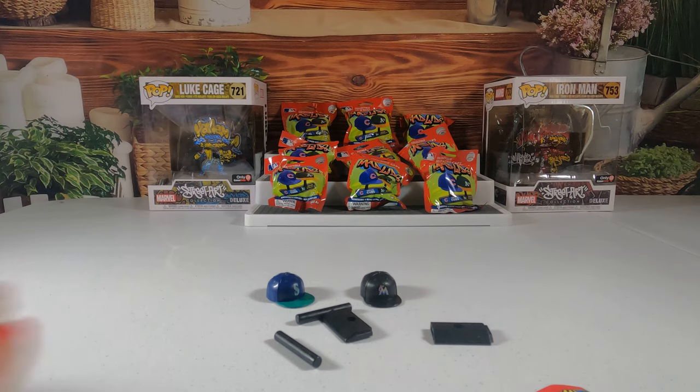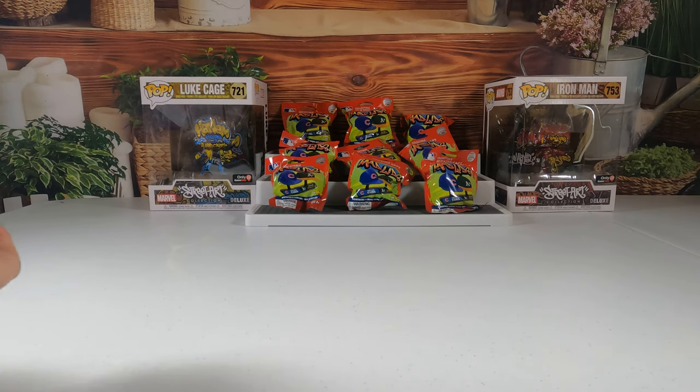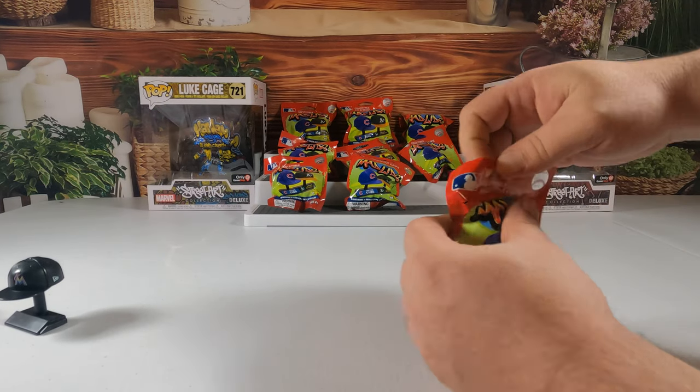These are actually pretty cool. I haven't watched a ball game since I was in school, and I've been out of school for 20-plus years — so I'm kind of old. These here you probably won't be finding on my store because I'm probably going to keep these. Anyway, let's get another one open.